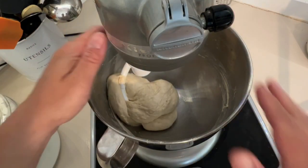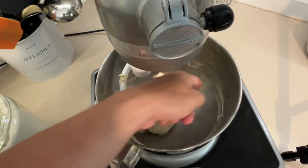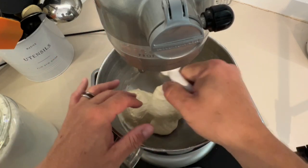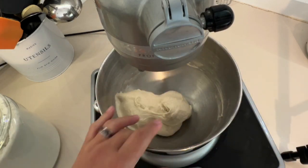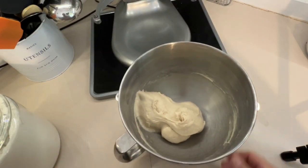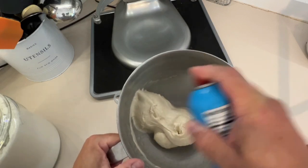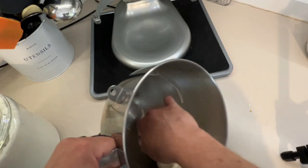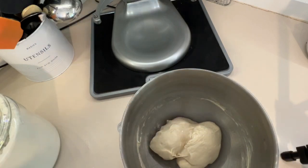It's been about nine minutes so we're going to turn it off. You can see the bowl is clean — the gluten has formed, it's pulling the dough off the side. We're done with this part. Now I take a can of vegetable spray, coat the bowl well, flip the dough on itself on each side — your dough is completely greased and everything's happy.